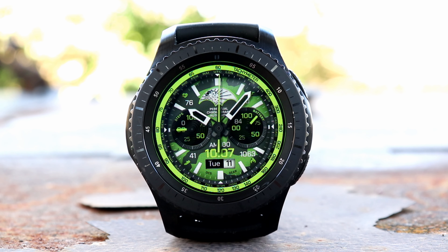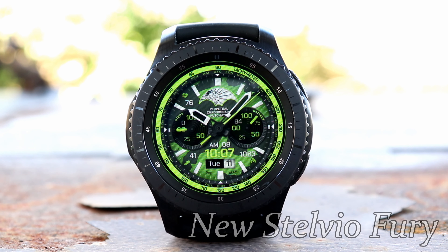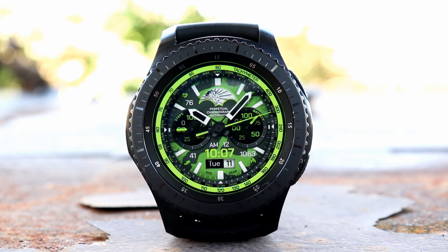What's going on YouTube, Official Keith here. Today we have a new watch face from the Virgin watch face design group. This watch face is called the new Stelvio Fury watch face. This watch face will be available for the Samsung Gear S2, Gear S3, Gear Sport, and the Samsung Galaxy Watch, so it's going to be across all the Samsung wearables of the latest last four.